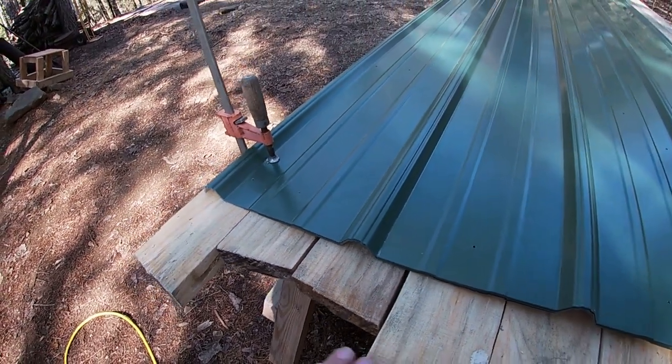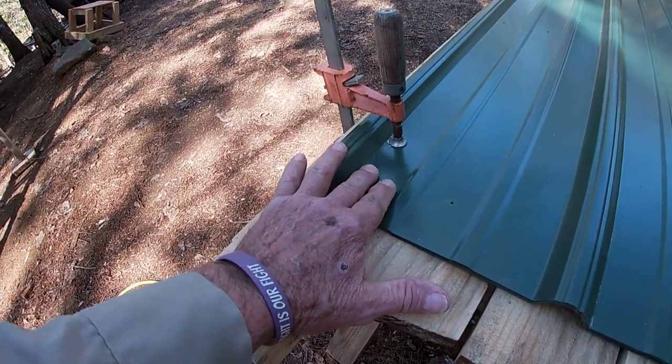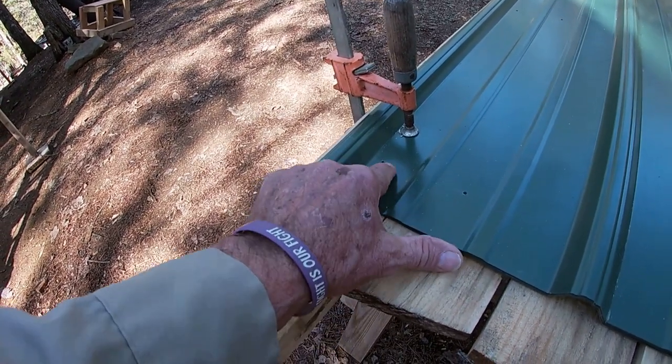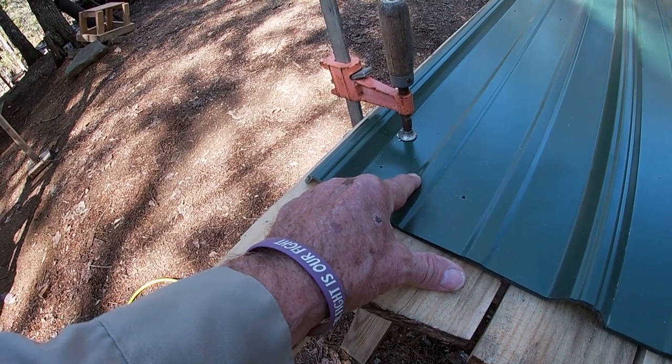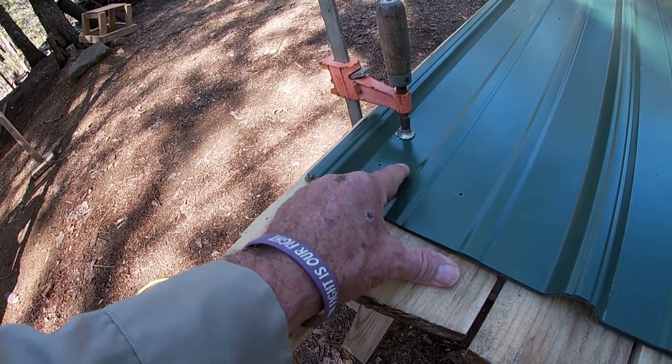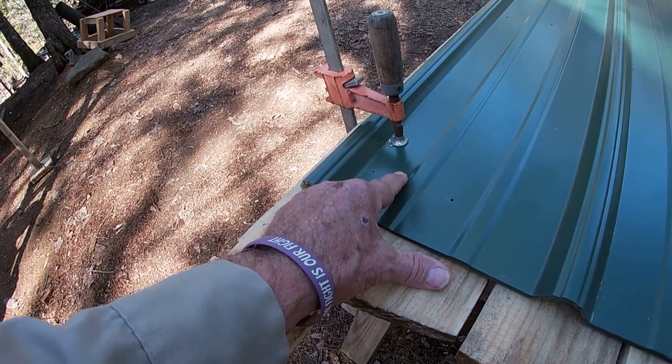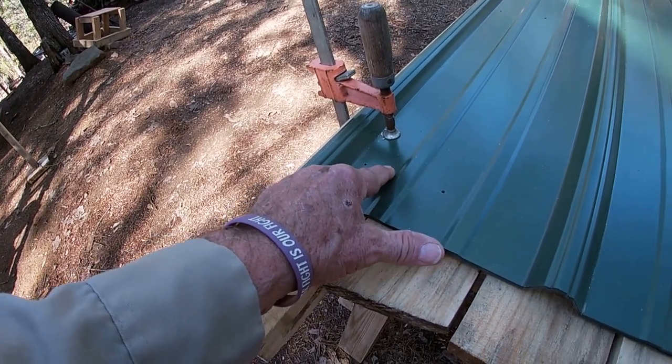The first sheet is drilled a little differently. The first hole — for the first screw — will be actually further over so it doesn't run right straight into the fascia board. We'll be getting into the lathing with the first screw on the others. But on the very first sheet, this hole is actually over here.